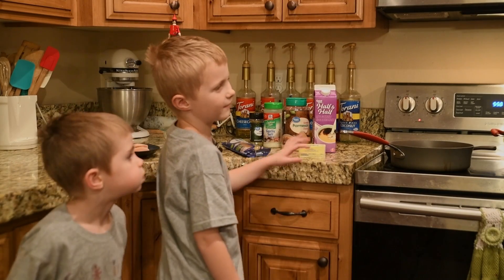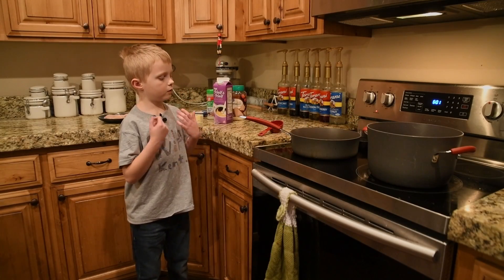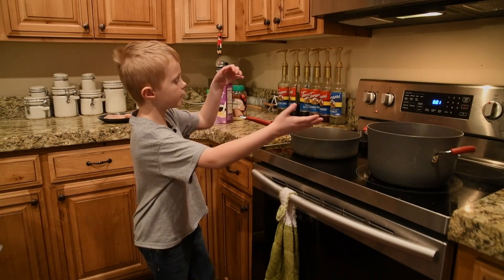I almost forgot the butter. Our tools are a measuring cup, saucepan, a pot, and a skillet.